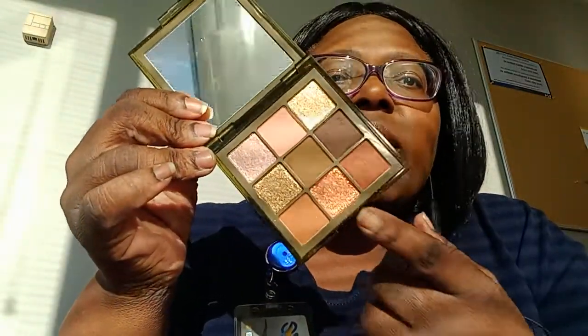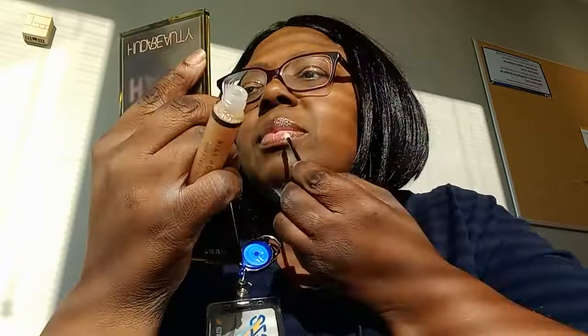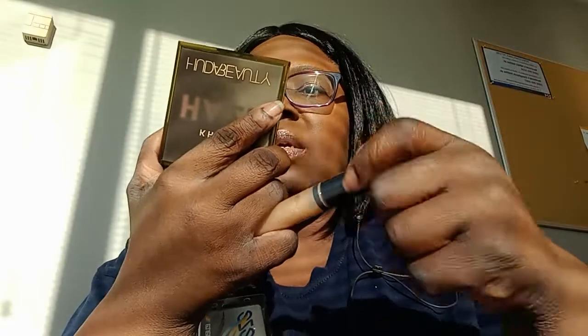It looks good. Now as far as the eyeshadow, I got some fallout and it's on my face, and I hate that — I hate to have glitter on my face like a snowball. I wish the shimmer was more like the shimmer in my lip product — my lips just look shiny, they don't look glittery, and that's what I like. Even when it wears off I'm not going to have glitter everywhere.